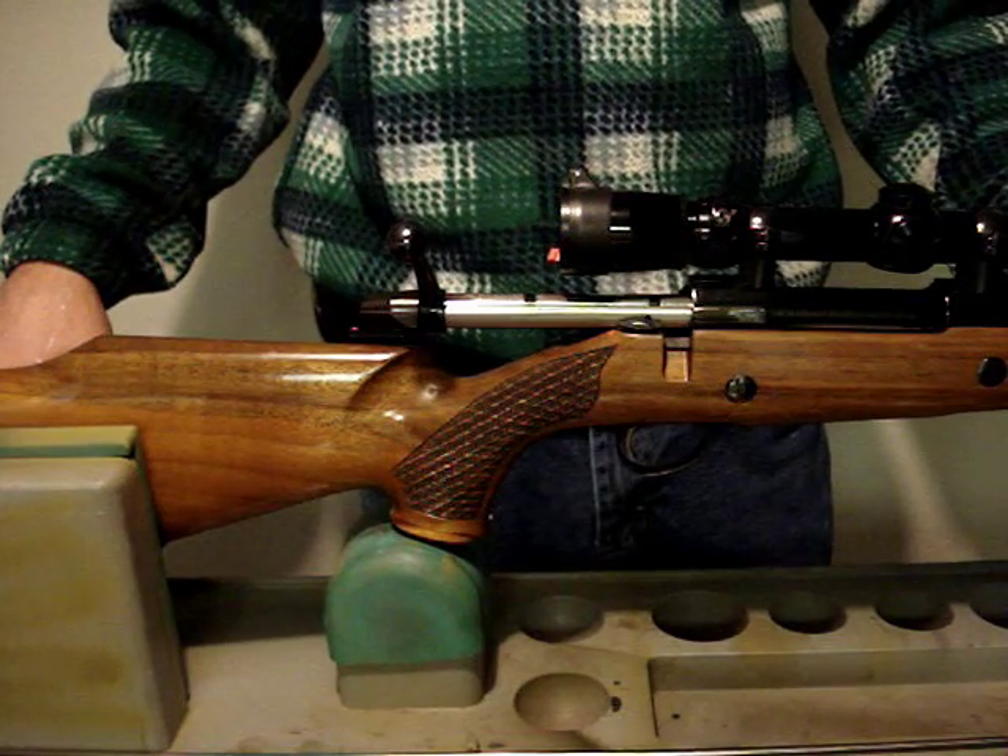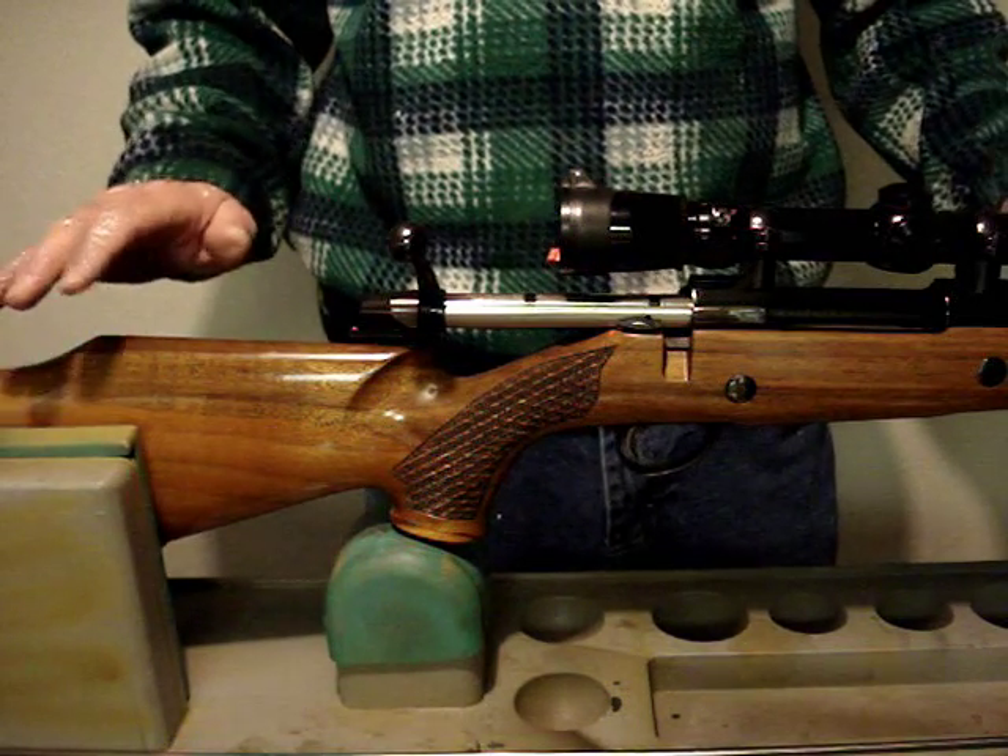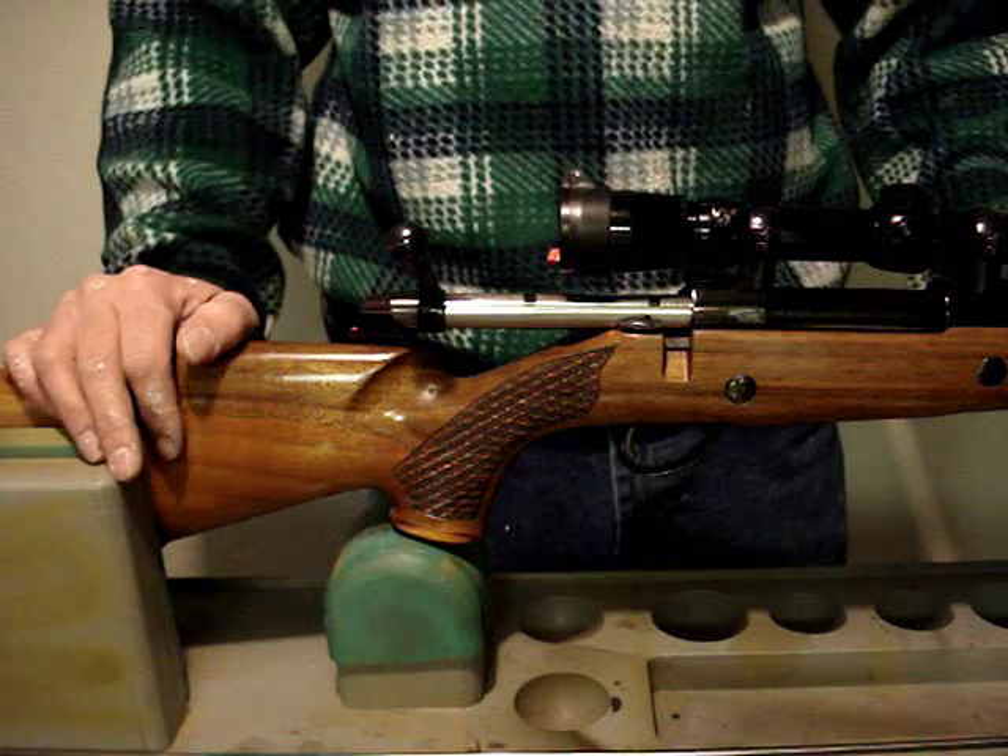Hi, welcome to AmmoSmith.com. Today I'm going to show you how to determine what your barrel twist rate is.